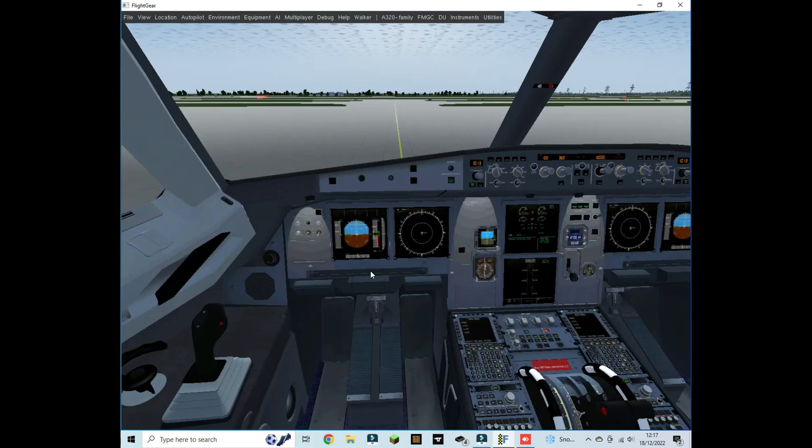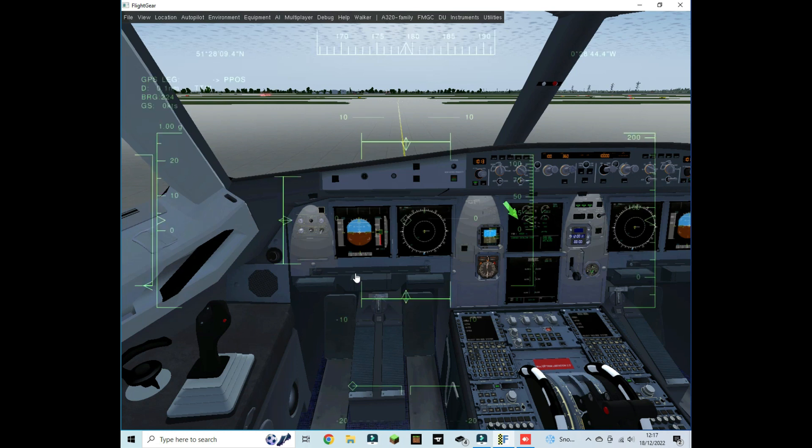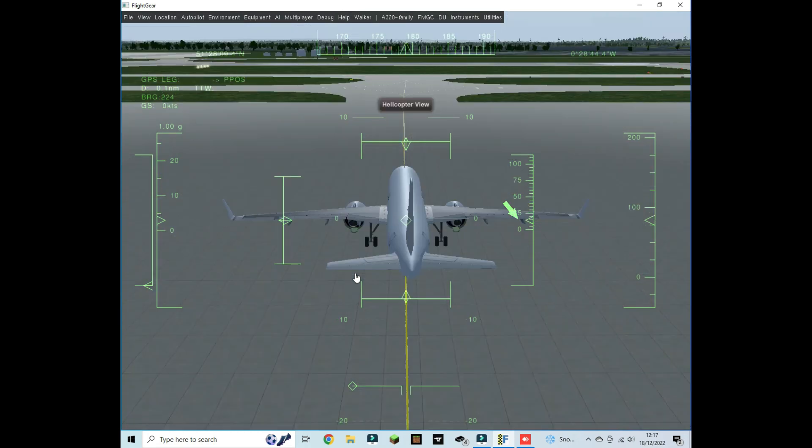Now we can taxi. I'm going to speed up the video while we taxi to the runway.